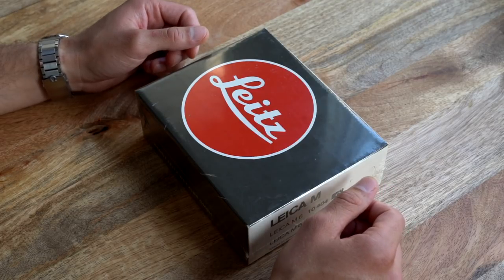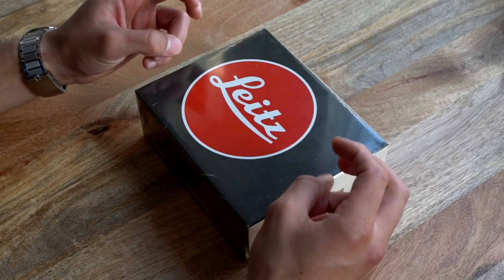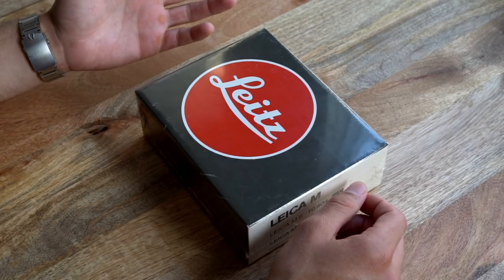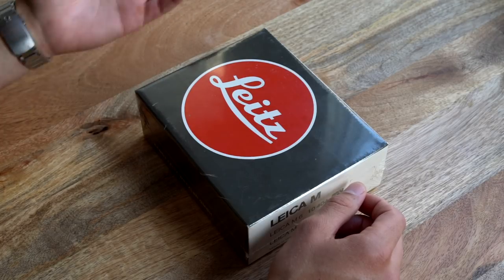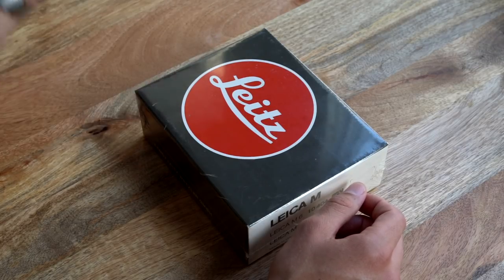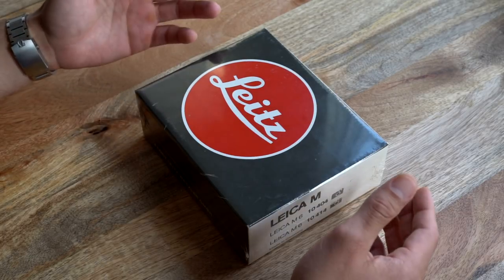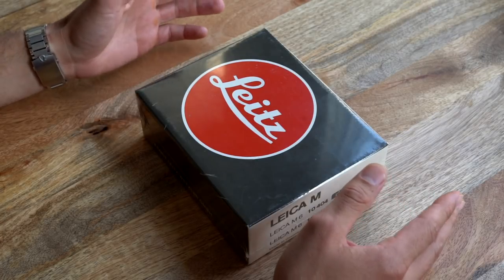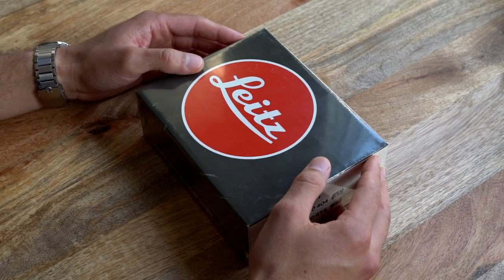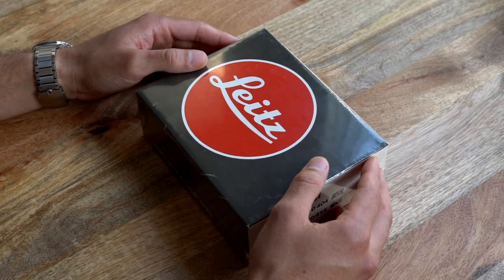I picked it up from the Leica store in San Francisco after hearing that they had taken in what they referred to as old stock items. Apparently a camera store somewhere in Texas had closed about 10 years ago and had tons of merchandise that had never been sold for decades earlier than that. That included tons of old Leica lenses, some of which were Canadian models, and at least a few camera bodies. The store picked up two M6s — this silver one, and a black one that went to another lucky soul somewhere in town.